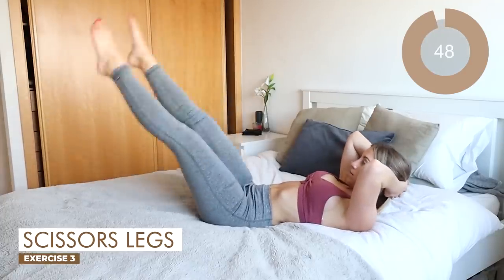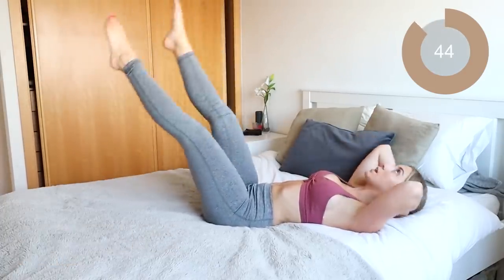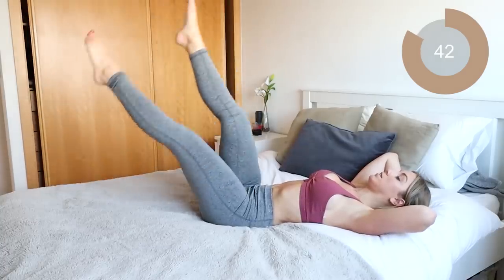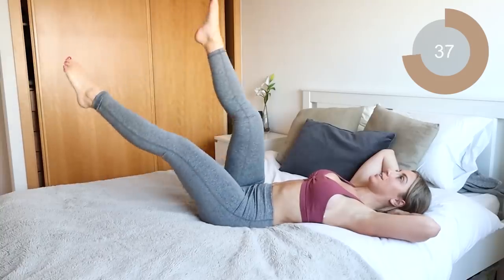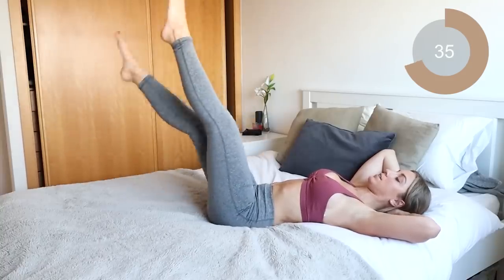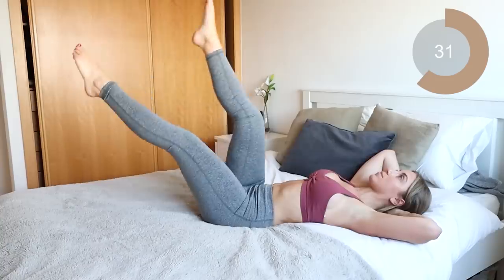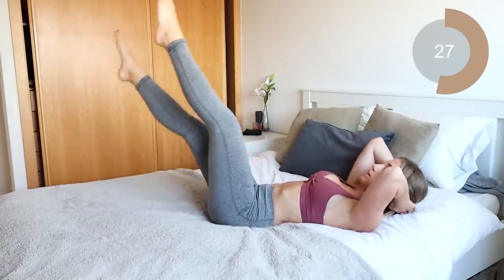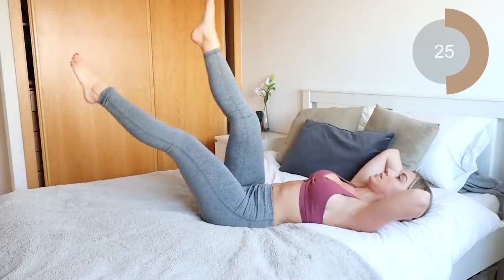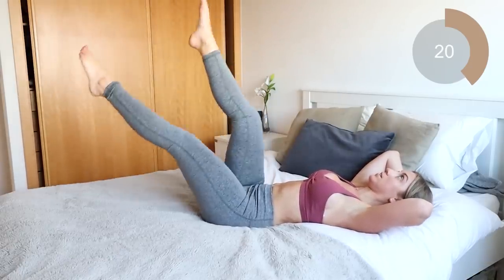All you're gonna do is keep those legs nice and straight, toes pointed, and move one leg forward, one leg back, just alternating between the two. Now if you wanna make this a little bit more intense, you can bring your neck off of the bed, or just keep it flat on the bed like I'm doing. Make sure that core's engaged — keep it sucked in the entire time. That's it guys, keep going. I know this burns.